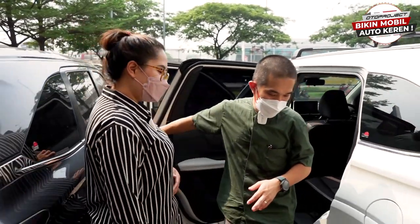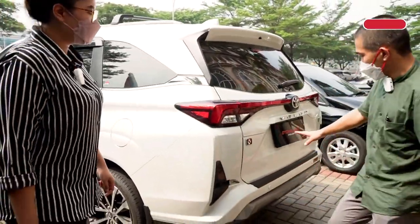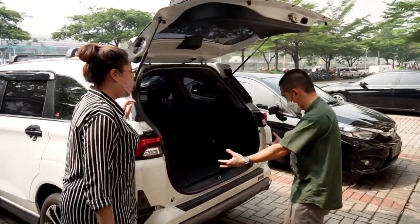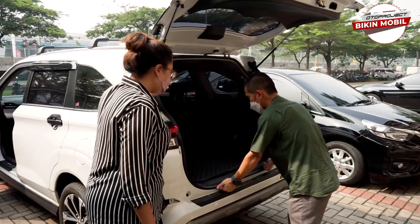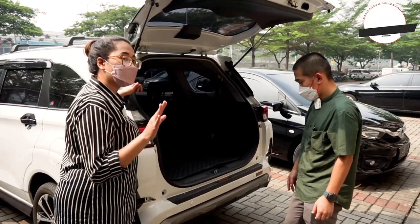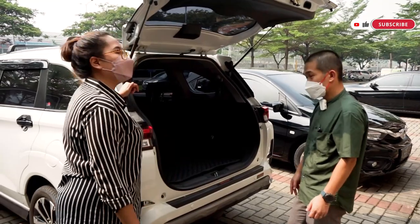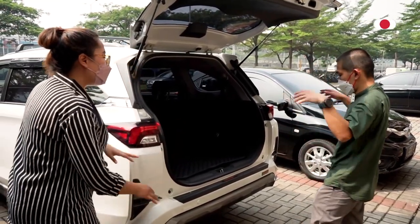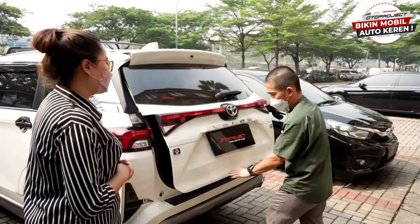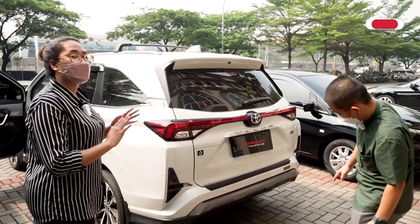Untuk karpet sudah diketahui. Kita ada lagi sill pit belakang, khusus untuk Veloz. Jadi kalau mau bawa barang, naiknya di sini dulu, baru naik ke dalam — ada tumpuan, jadi bagian pinggiran tidak mudah lecet. Bikin stylish juga. Kalau pintu ditutup, tulisannya tertutup — tidak merusak tampilan.